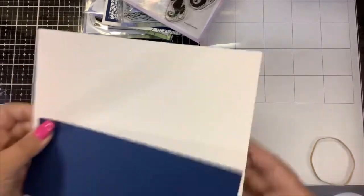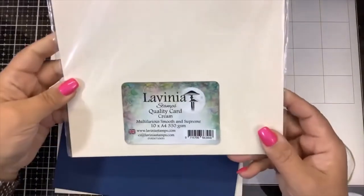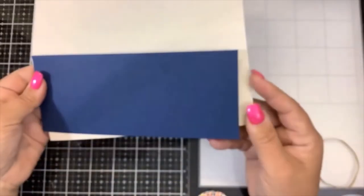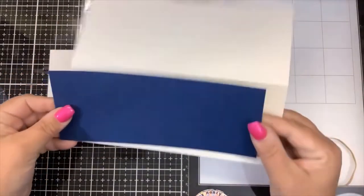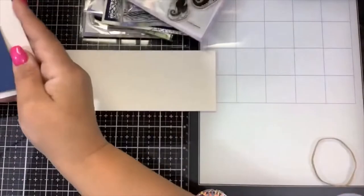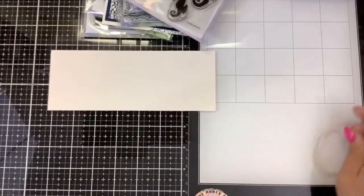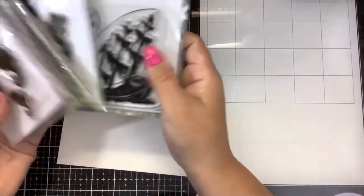I'll be using cream colored paper from my Lavenia stash — you can use any cream color card stock that you have. The blue card stock is Stampin' Up! Night of Navy card stock; again, use what you have. I already have that cut and scored, my matte layer is ready to go, and here we have our stamping panel along with a couple of my Fairy Hugs stamps.